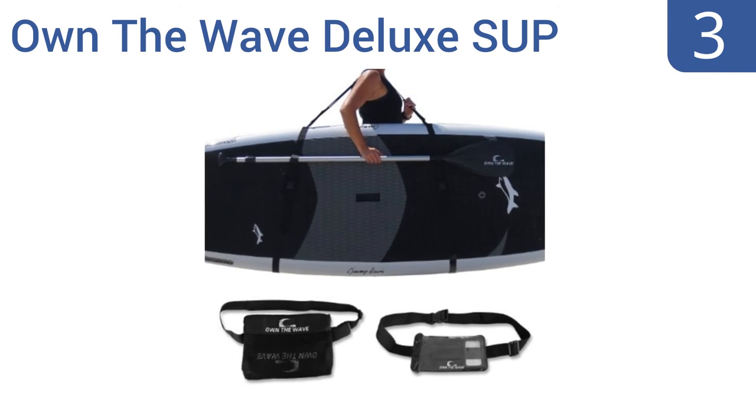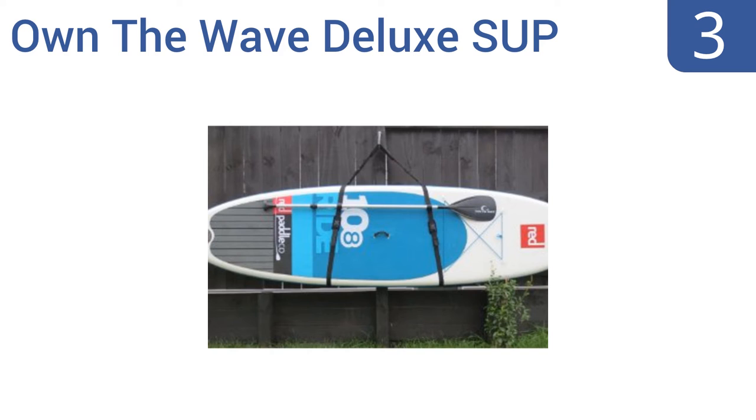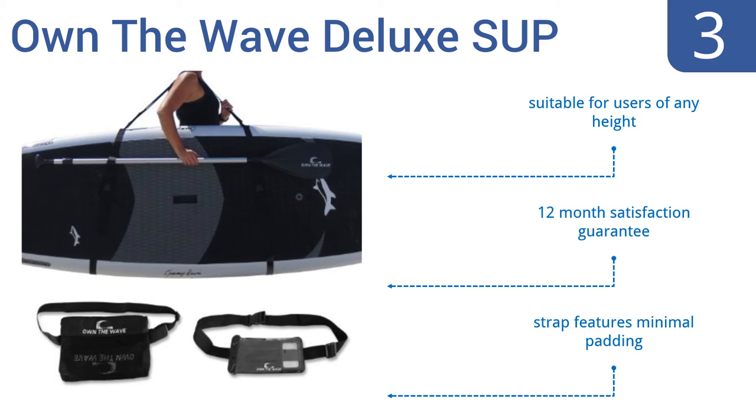Halfway up our list at number 3, the wildly low price of this Own the Wave Deluxe SUP carry pack belies its decent quality and generous accessories. The set includes straps that allow you to carry a board of almost any size, along with a waist strap and carrying bag, complete with a waterproof pouch. It's suitable for users of any height and comes with a 12-month satisfaction guarantee. But the strap features minimal padding.